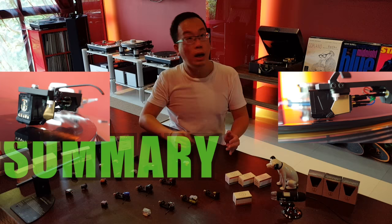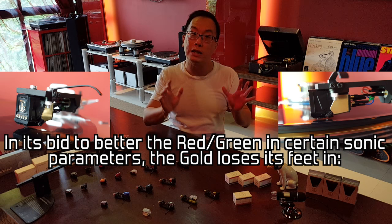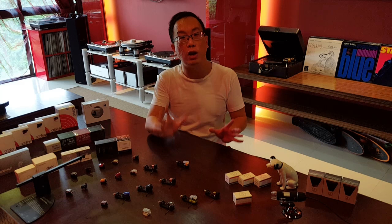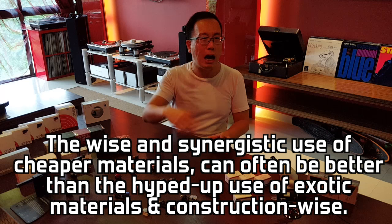The topsy-turvy case here with the Grado Gold: whereby it's better than its more affordable brothers — the Red, Green and Black — in certain sonic parameters, but somehow losing its footing when it comes to mid-range coherency and high-frequency travel, amplitude and energy. To reflect on those experienced vinyl audiophiles' words of advice shared at the start of this video, I really do feel that the wise construction and the synergistic use of cheaper materials can often be better than the usual hyped-up and blatant use of more exotic materials and construction.